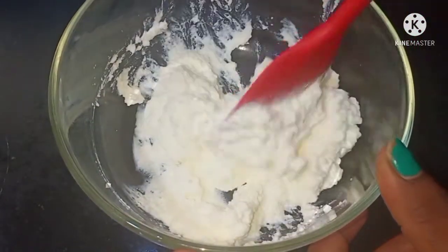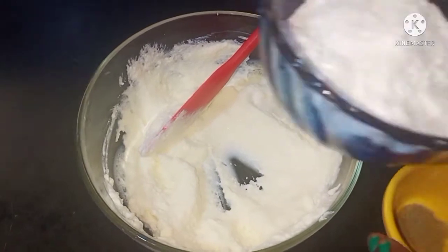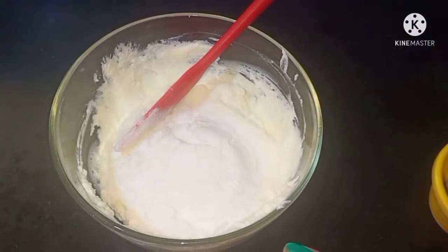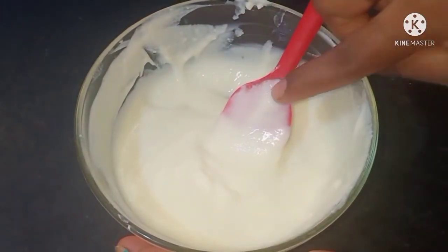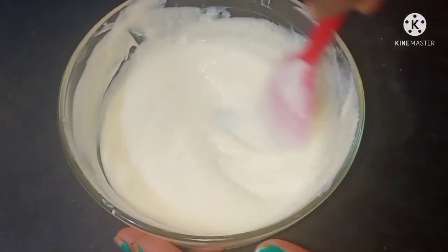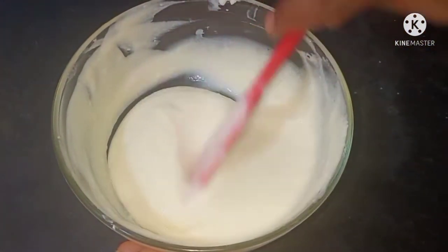It is a sweet soup. It tastes good. Let's paste the paste in it. Take 10 grams of this paste and add 3 kinds of paste in it. Now you can add a color to your cooking. You can mix and add the paste in the mix.